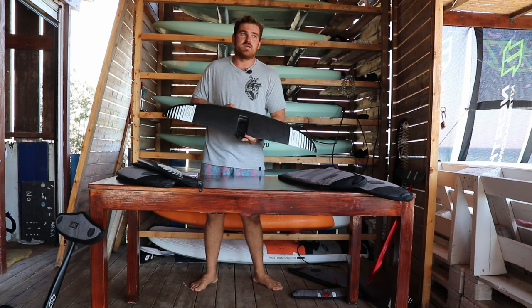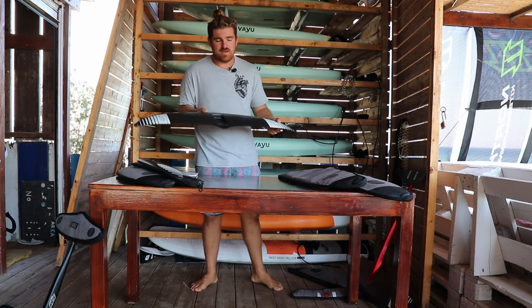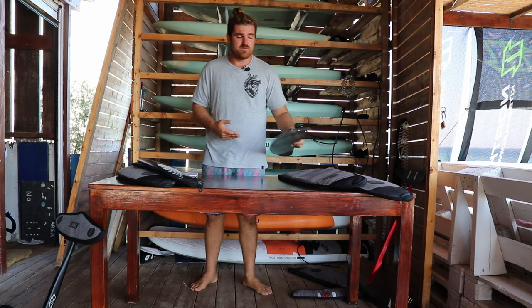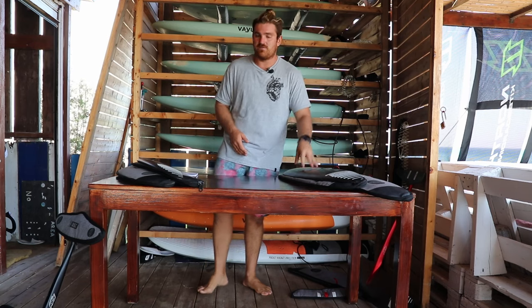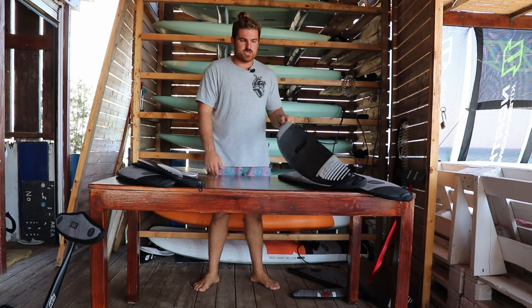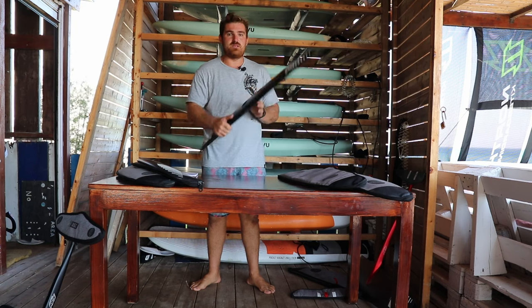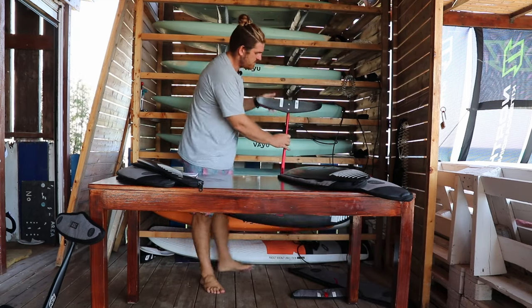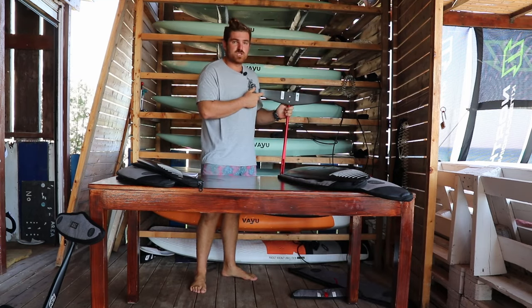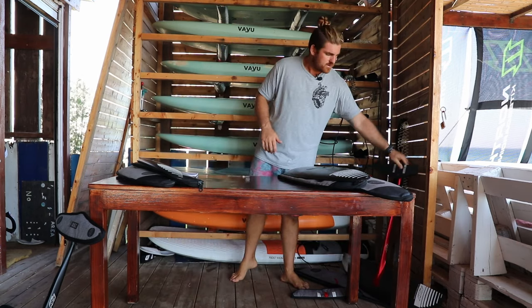It's still super nice for light winds — lighter riders can get going in nearly no wind. Even though I'm heavy, I can get it going in very very light winds because I'm super used to these foils. It's much looser and more maneuverable. It still matches up with a red fuse, and I'd pair it with a freeride rear wing — like the one we had on the 1060. Smaller freeride rear wings also work very nicely with it.